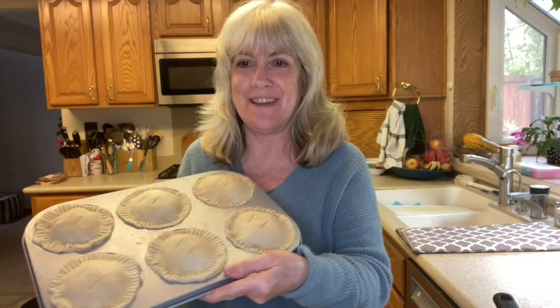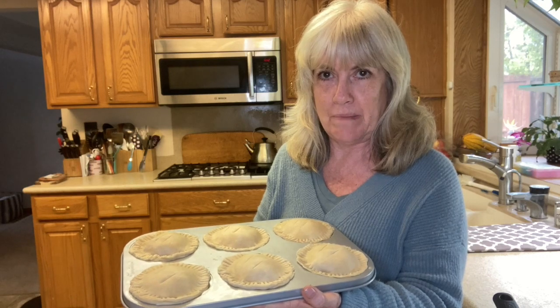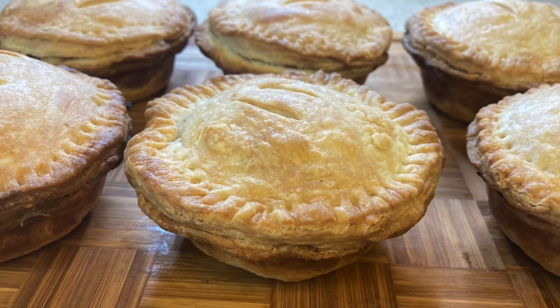In the oven we go! I'm thinking now that maybe chicken pot pie was a little ambitious for my first time using this pan, but we'll see. Look at how these turned out — I'm actually really, really happy.